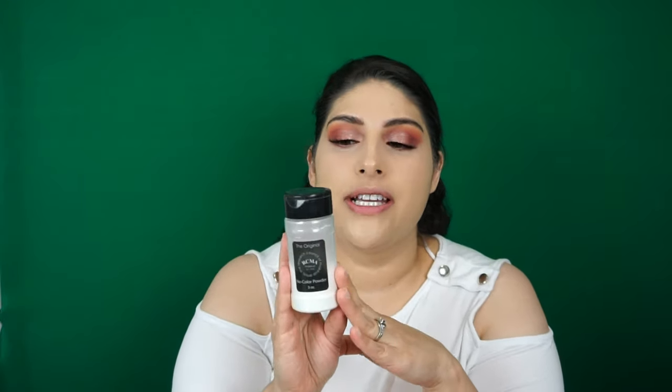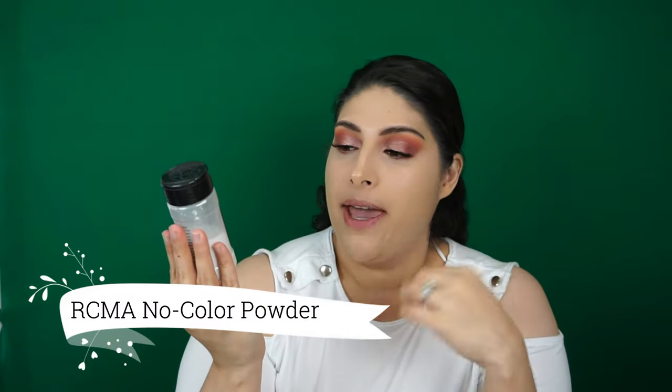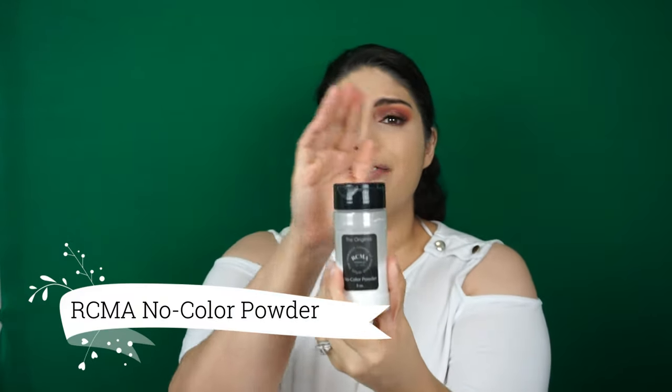Now to set my under eye — this isn't at Walmart or Walgreens but it is very affordable. This is the RCMA No Color Powder. I've had this for years — it's definitely a bang for your buck. You buy one of these little containers and it lasts you a long time.